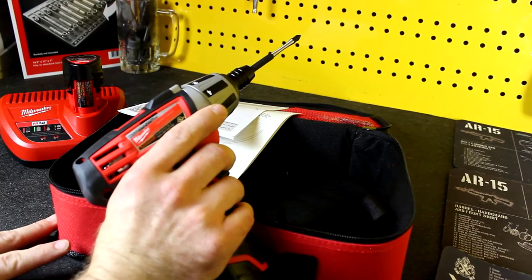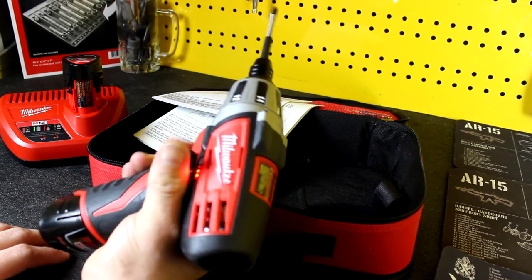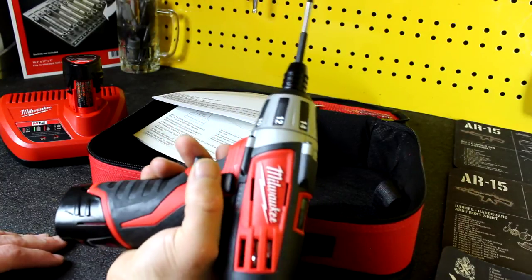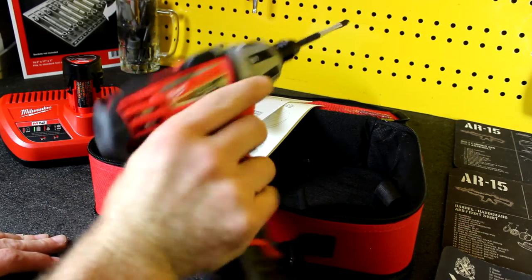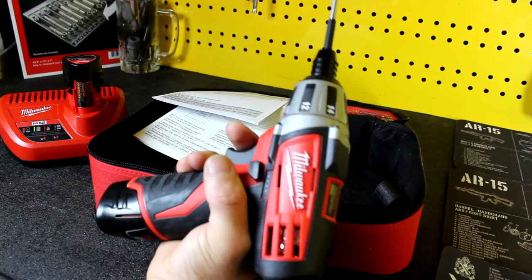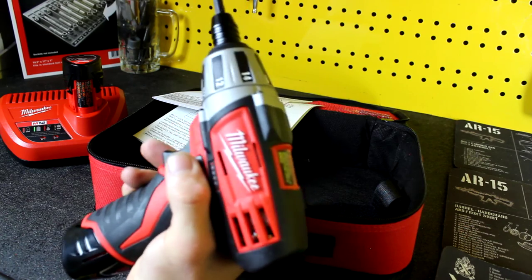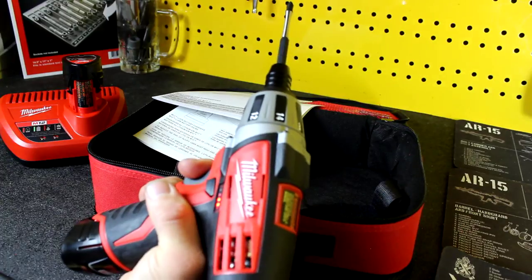In my hand it feels really good. I actually pull the trigger with my middle finger on most things — there's a funny story behind that I'll save for another time. It feels good in my hand, it's not too big, it doesn't hang out too far down the bottom of my hand. I can easily access the forward and reverse button with my thumb and my pointer finger. That's no problem.